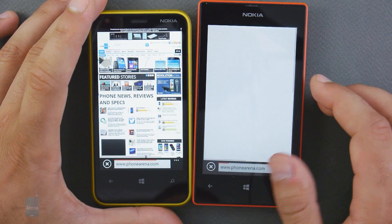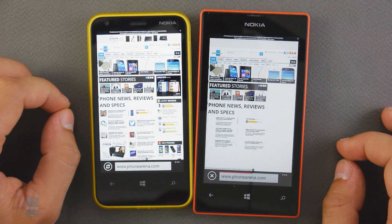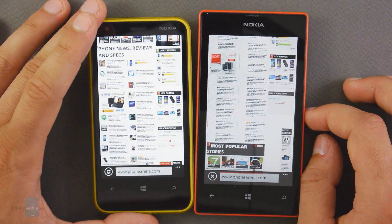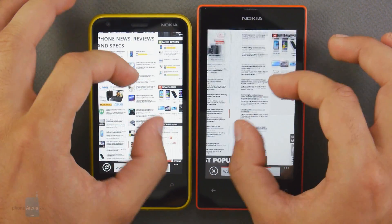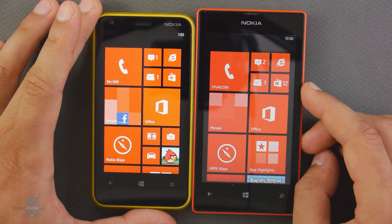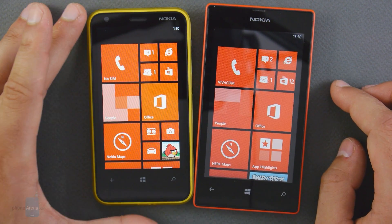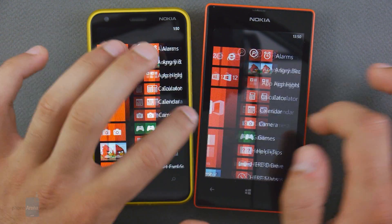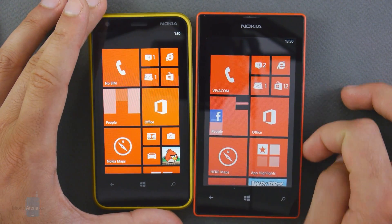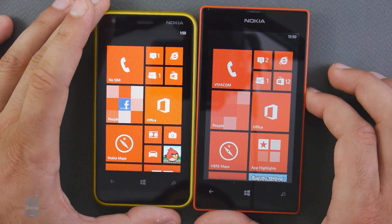When it comes to browsing and connectivity, both devices feature only the Internet Explorer browser. That might sound like a downside, but in reality Internet Explorer on Windows Phone is an extremely solid browser. Scrolling around and zooming in and out of pages happens without a hitch — it's instantaneous and works nicely. The performance of both devices is powered by a dual-core 1GHz Snapdragon S4 Plus chip, and both feature 512 megabytes of RAM, meaning you can play most games. Games like Temple Run are also optimized for devices with 512 megabytes of RAM, which is good news.